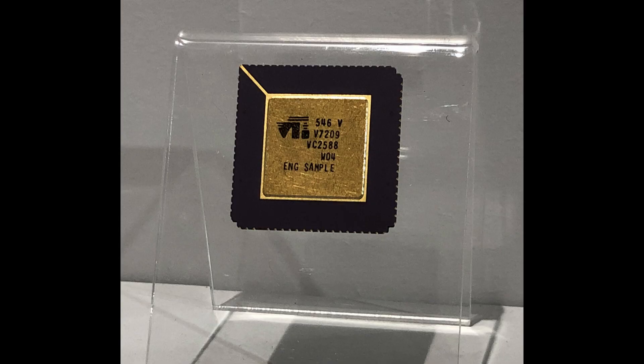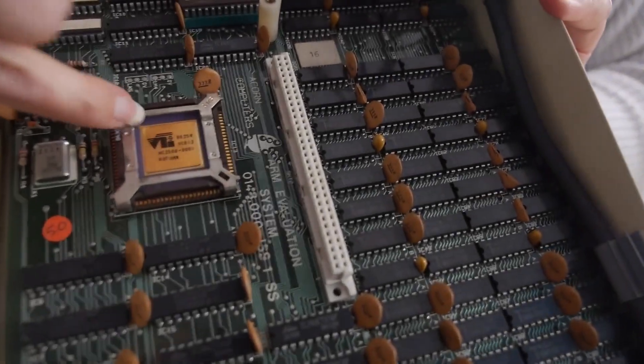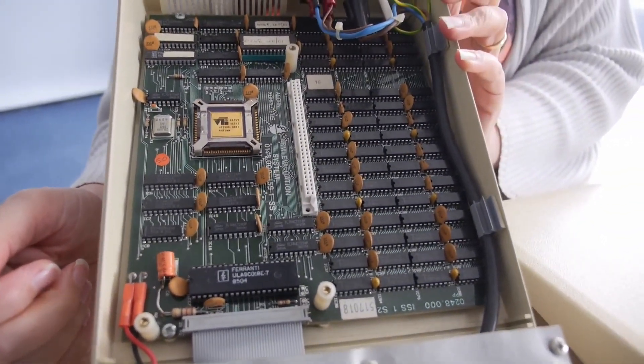The first ARM chip, known as ARM1, was made in 1985 by a couple of chads at Acorn Computers — Sophie Wilson and Steve Ferber in England. And when they went to turn it on, surprise surprise, it worked. Then they realized that it wasn't turned on, but it was still running. It turns out that it was running on power from a voltage leak.